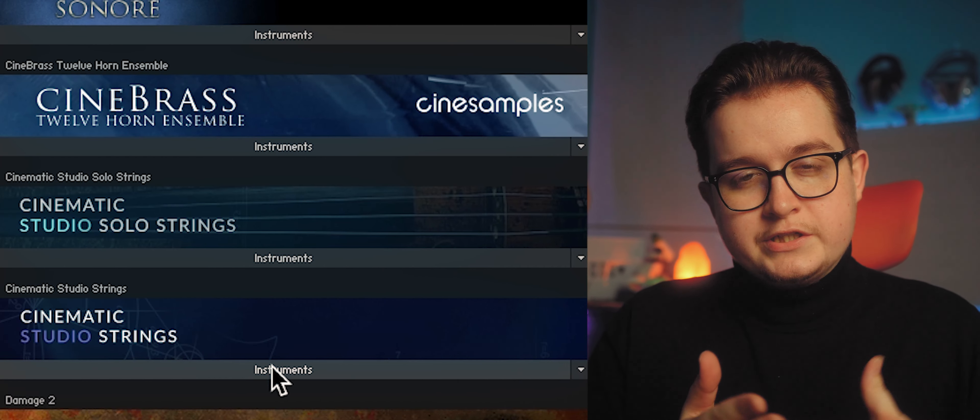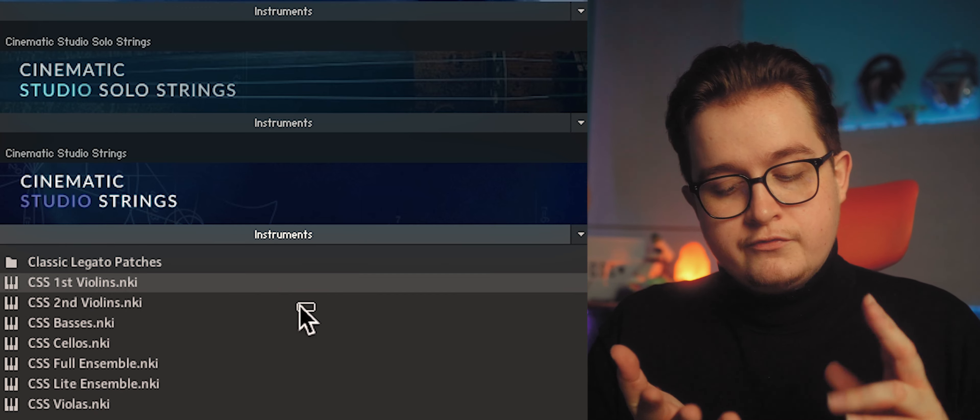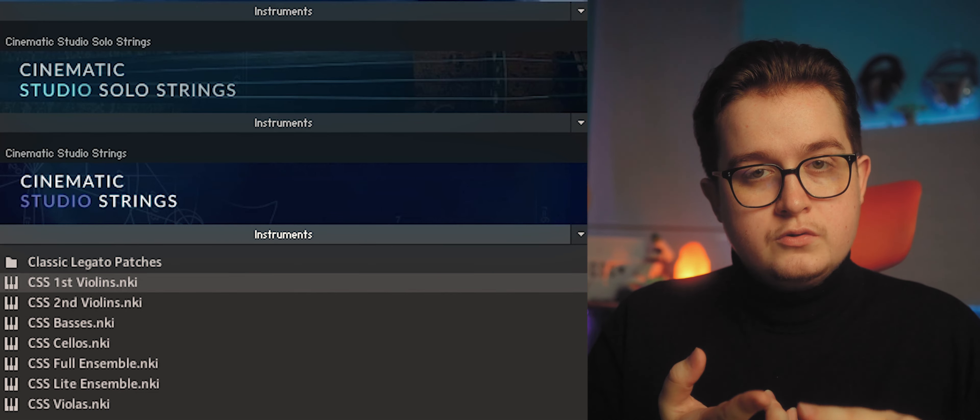First up is a pretty fundamental one: Cinematic Studio Strings. This is really my go-to string library and I've been using it for about a year and a half now. Cinematic Studio Strings breaks down your string section into your various parts — first violin, second violin, viola, celli and basses. The great thing with their libraries is that your key switches are universal across the library.